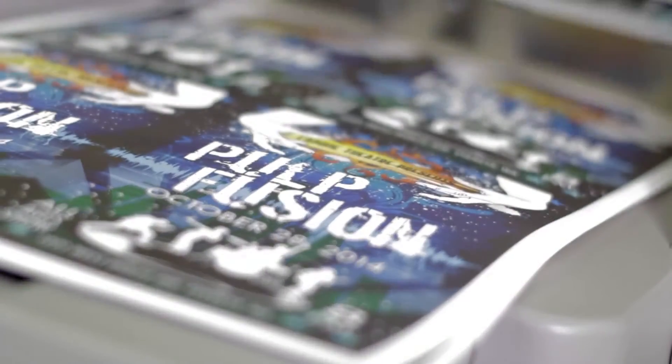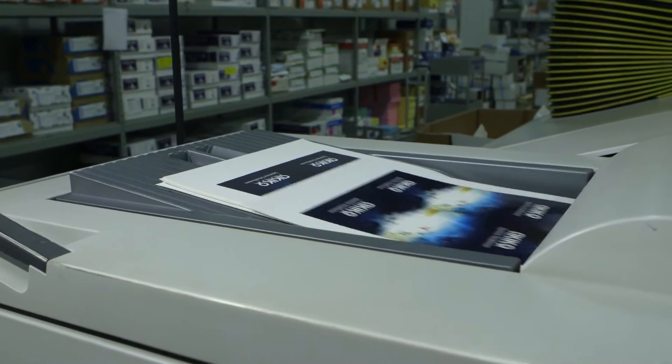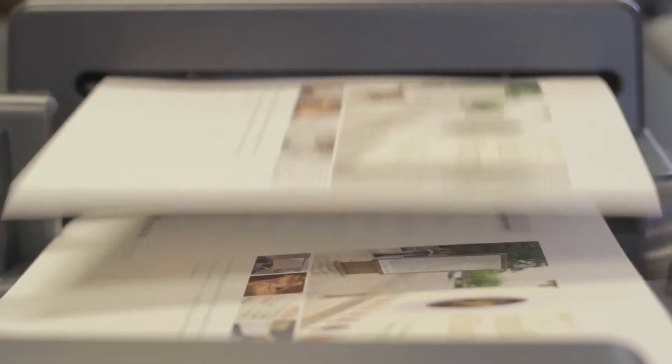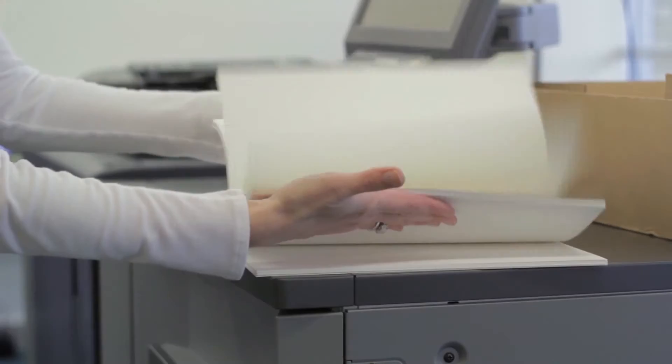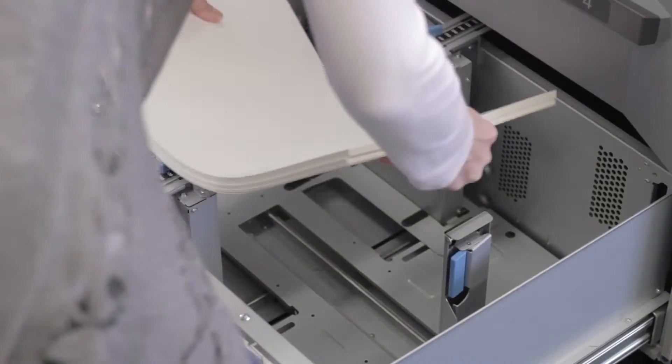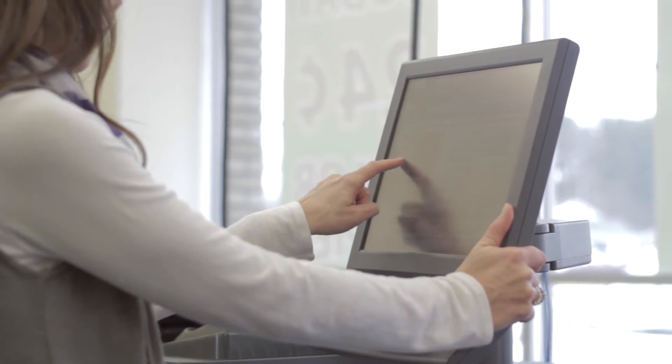It may look and feel just like a luxury paper. It may print just like a paper, but Synapse Digital XM performs like laminated paper without the cost of a laminate. That's because Synapse Digital XM is a polyester synthetic paper with a special toner-receptive coating for zero-graphic printing. You just load it into the paper tray, enter the appropriate settings, and print.